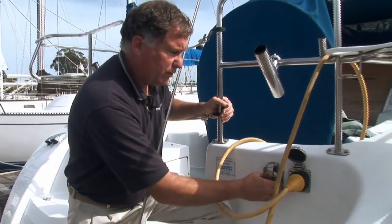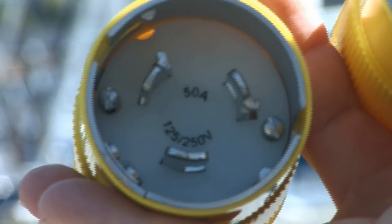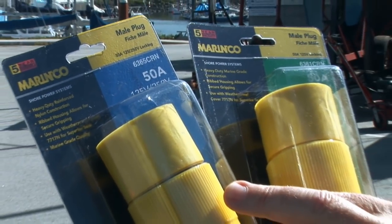You can see it only requires about an eighth of a turn to lock or unlock it. Alternatively, your boat may be equipped with a 50 amp 125 volt, or a 50 amp 125/250 volt cord set and inlet, assuming your marina provides 50 amp service. The advantage of using a 50 amp 125/250 volt cord set is that you can run 250 volt products like stoves and large air conditioners.